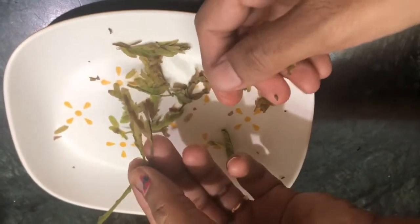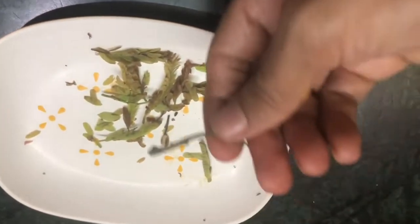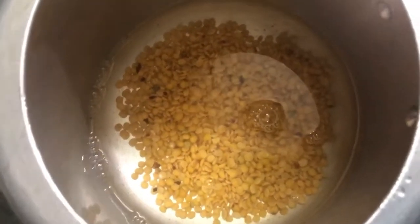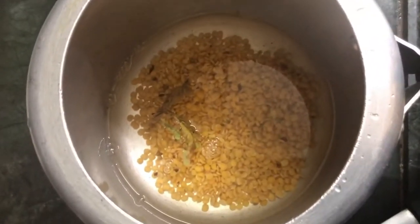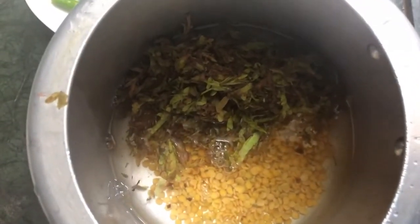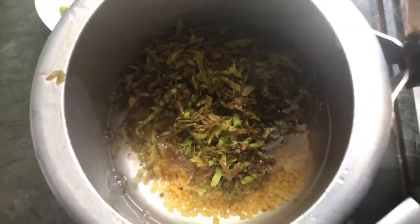I will make it separate. I will clean the pot and wash it, then clean the pot and add to the pot.